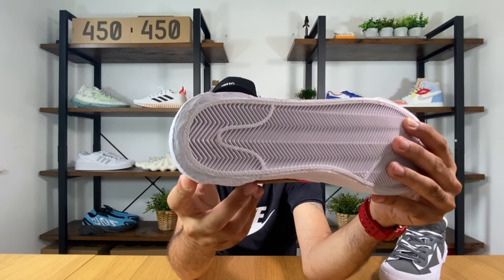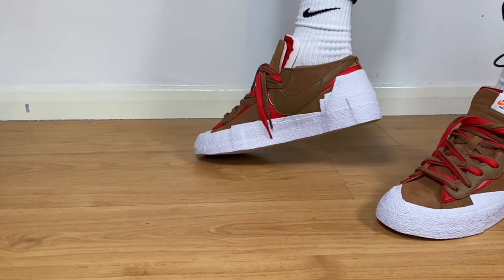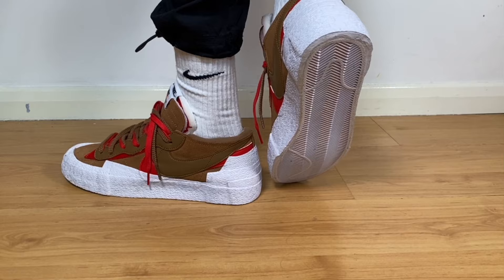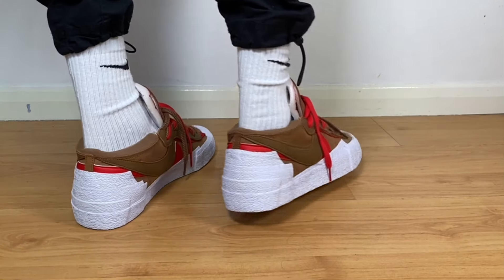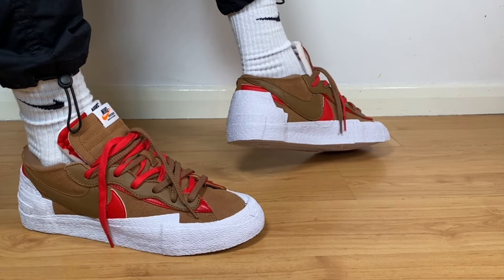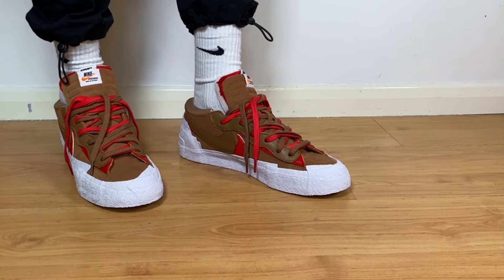For sizing, I went with my true to size and felt it was quite good. However, keep in mind that this shoe runs a bit longer and narrower than usual, so if you have wider feet I'd definitely suggest going half a size up.